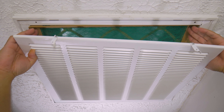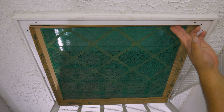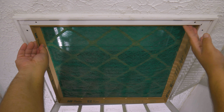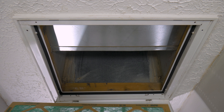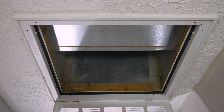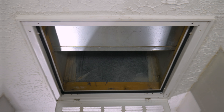Once you locate the filter, go ahead and remove it slowly. Depending on how dirty it is, you might want a bag to place it inside. We want to do this to avoid any of the captured dirt going into the air, because you don't want to go from a filter change to a house cleaning. And if there's none installed, you can skip this step.